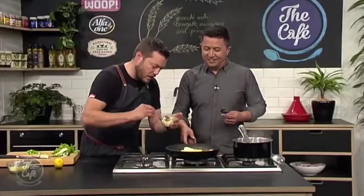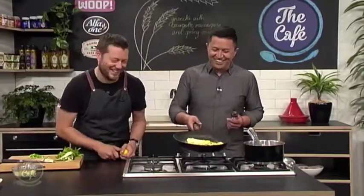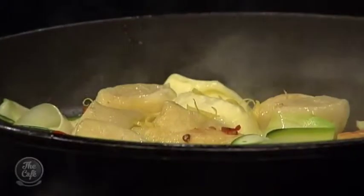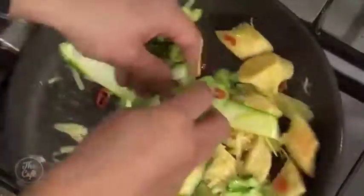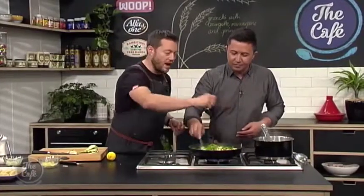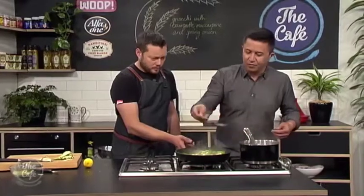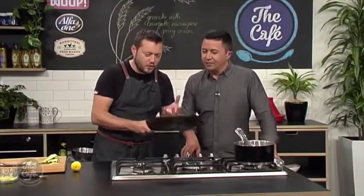Once you've got some color, give it a little toss. Then the mascarpone goes in — that's going to melt beautifully with the heat. Add a little bit of lemon zest, since mascarpone and lemon are beautiful together. Keep tossing it around. A little bit more parmesan over the top, let that melt in, spring onions go in, and then some rocket at the very last minute — just wilt it down. If the sauce gets a bit thick, add a splash of hot water to loosen it.